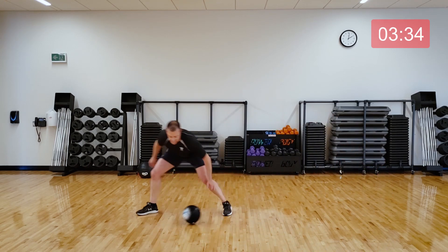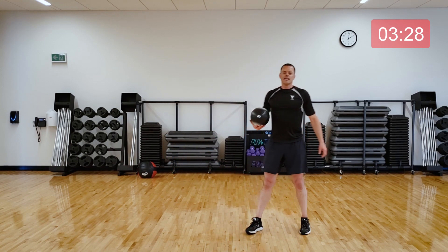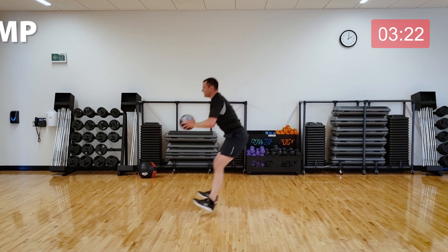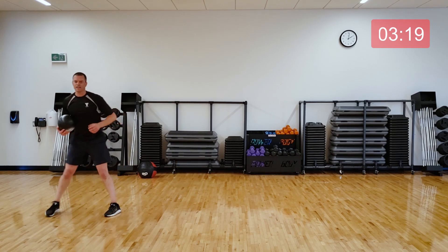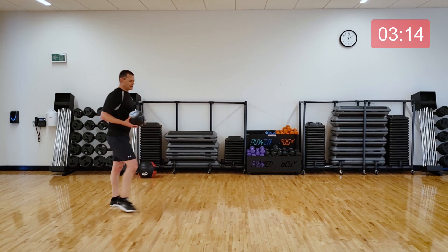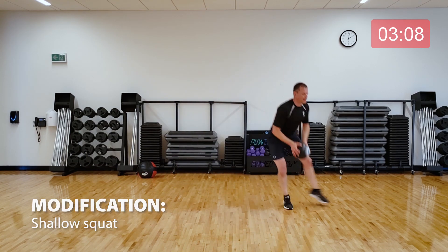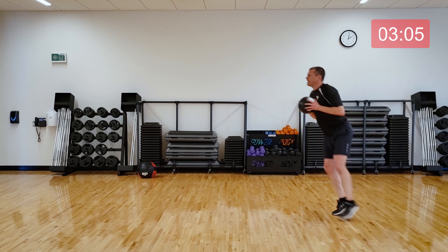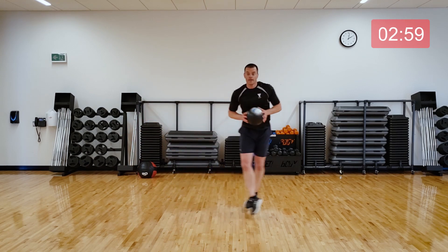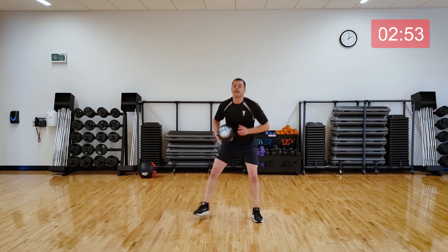Good work, everyone. Quick break, then we're going to do those moving frog jumps. You're going to jump, touch the ground. Jump any way you want — 20 seconds left. If you need to, you don't have to squat as deep and just move forward, but if you can get that ground touch in there. Move any direction you want — sideways, forwards, just mix it up. Three seconds. Good.